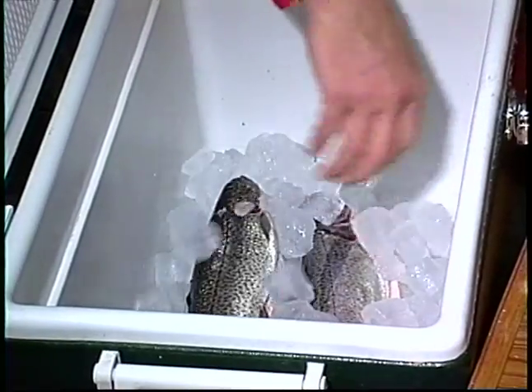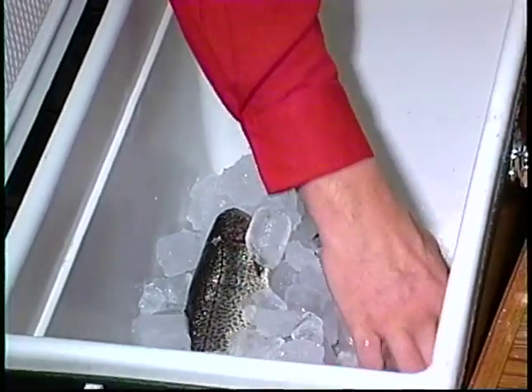Don't let your fish swim in ice water. Drain your tank and keep it on ice.